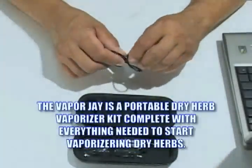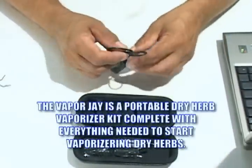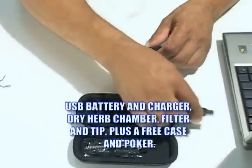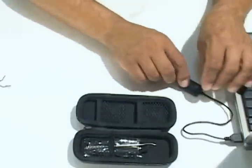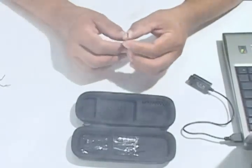If you smoke dry herb, you know you need a lot of byproducts to get the job done — products such as lighters, papers, blunt wrappers, glass pipes, and more. There's nothing worse than getting ready to smoke and your lighter going out. Not to mention getting stale, cracked cigar blunts at your local store.